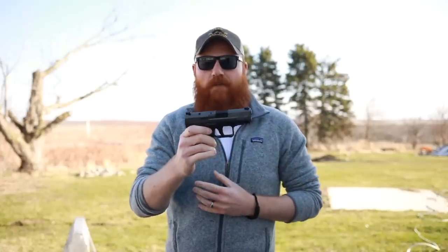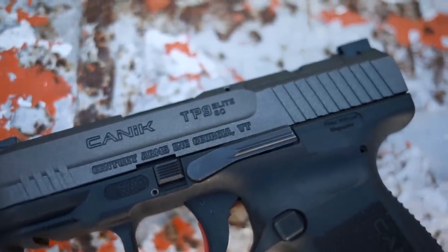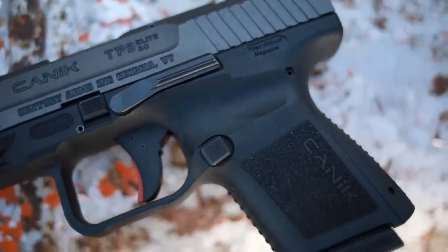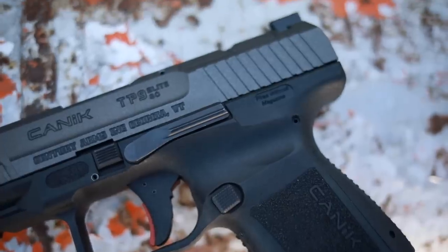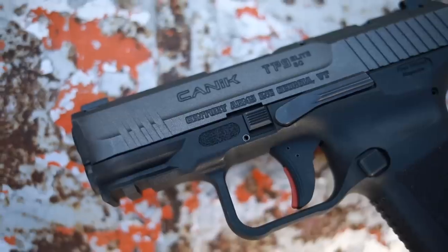This is one of the better deals for the money that you can get. The gun comes with tritium night sights, an optics mounting system, serrations for your thumb, an AMB slide stop, a really good trigger, an extended magazine release, pretty good texture, back straps, and a light rail, which I mounted an Olight Valkyrie to and it seems to work. Another good thing about this gun is it has mag compatibility with the larger Caniks.